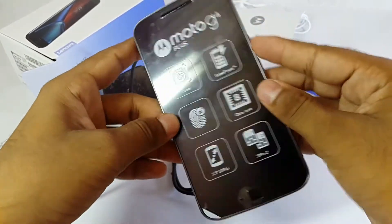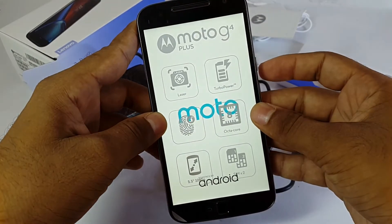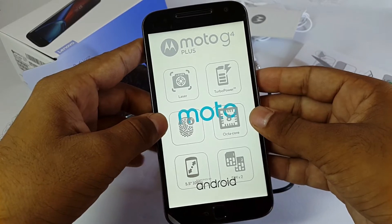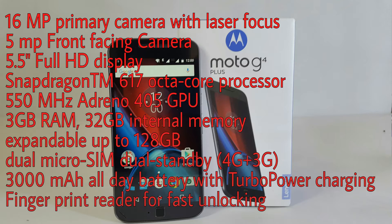Now let's boot up the device. As it's booting up, let me give a quick specification of the Moto G4 Plus: 16 megapixel primary camera with laser focus, 5 megapixel front-facing camera, 5.5 inch full HD display, Snapdragon 617 with octa-core processor.